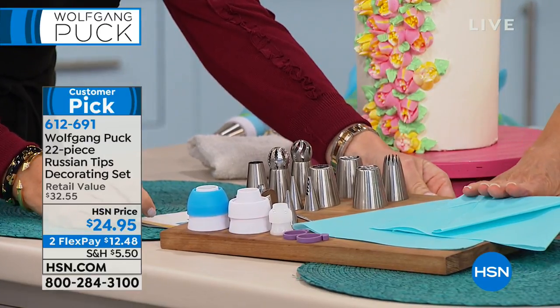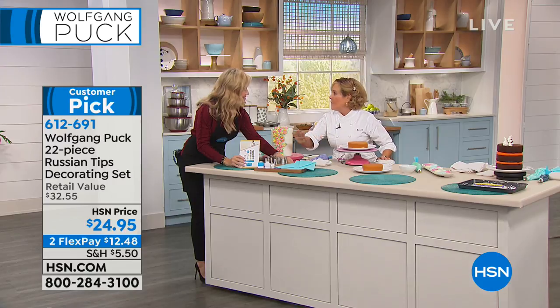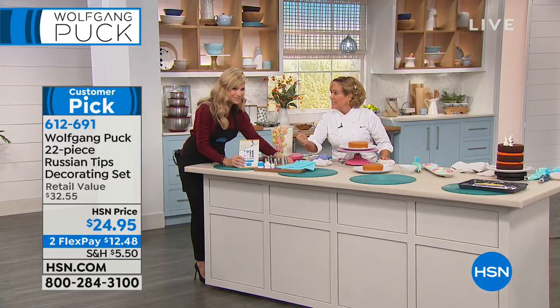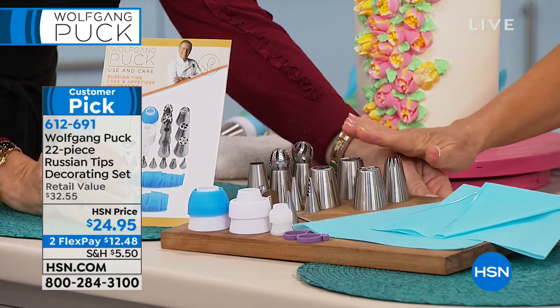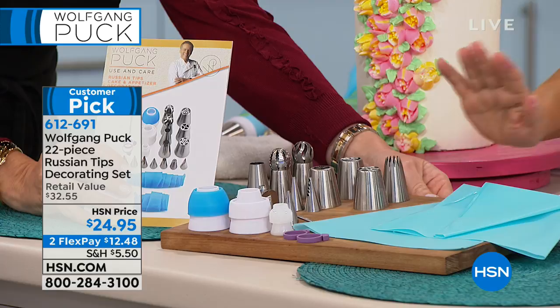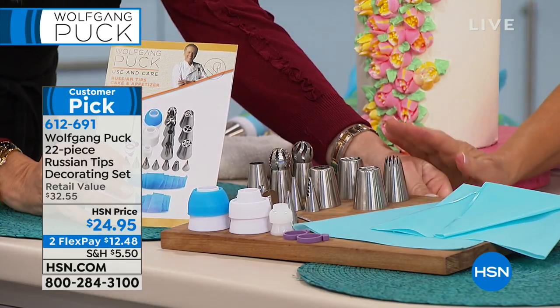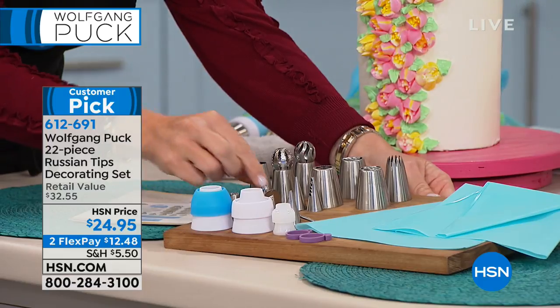These are all stainless steel. There are also beautiful silicone piping bags — the kind that are really comfortable in your hand. They're not all made alike. There's a lot of them that are slippery. We've chosen the right ones with Wolfgang's guidance. There are a lot of these tips you can find on the internet, but believe me, they're not all made the same. A lot of them are pure garbage. Wolfgang sourced the most fun ones, so you're going to be so successful right out of the gate.